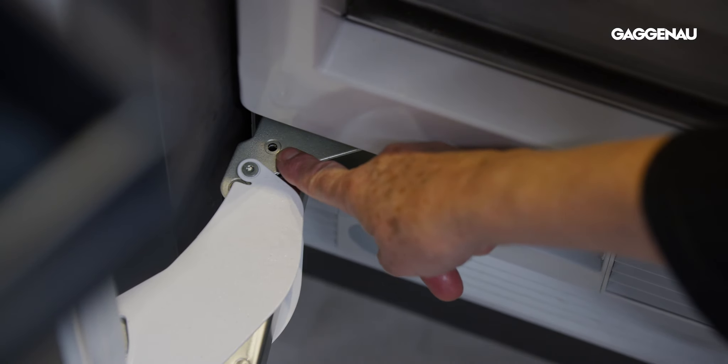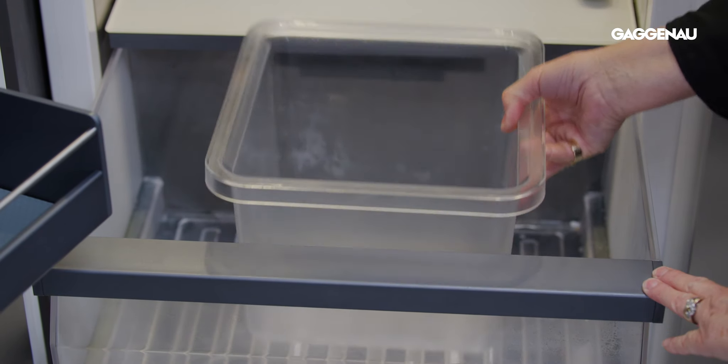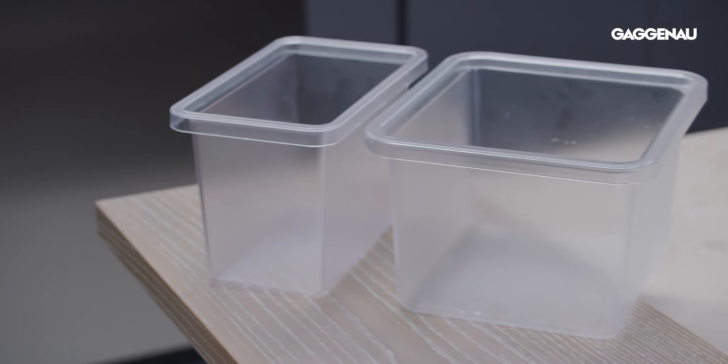Installation tips: a pin to restrict the door opening angle is enclosed with the appliance. Due to limitations in use, it is not recommended to install a freezer column next to a wall which requires a door angle of 90 degrees. If the restrictions in use are accepted, the ice storage container must be exchanged for the small ice storage container. This must be done prior to fixing the door.